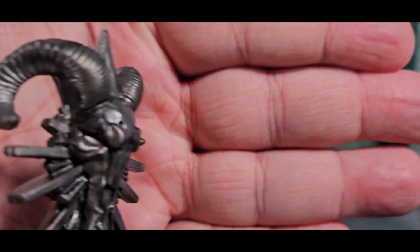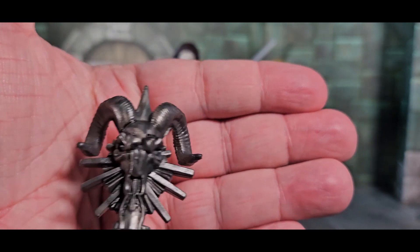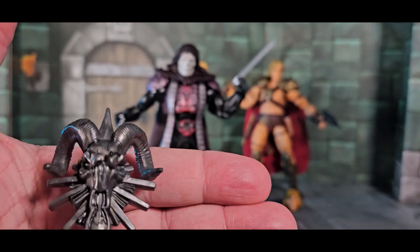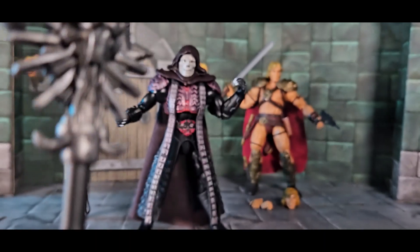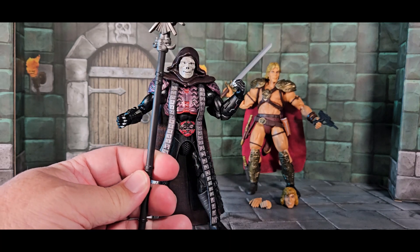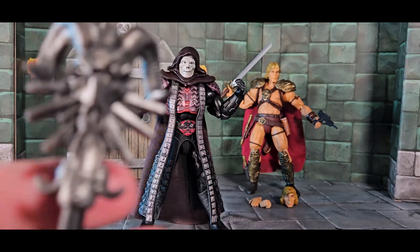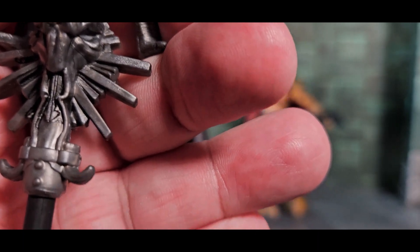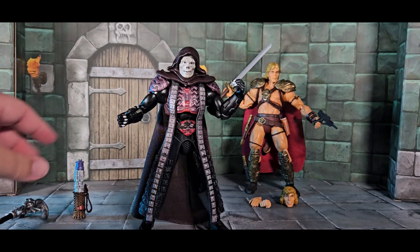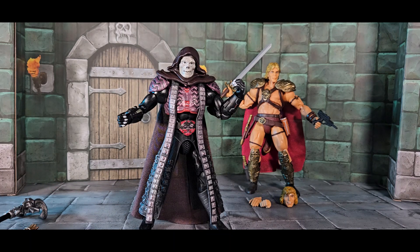The staff is not like Skeletor's regular staff, but they put a kind of demonic ram's head on top — a little more upsized for the movie. It's got a cool back to it. There are some grips along the way, maybe for his fist to hold better. There are little hooks right at the top. The whole thing is really really well done.